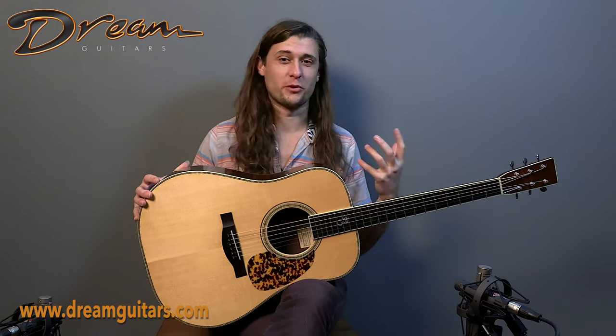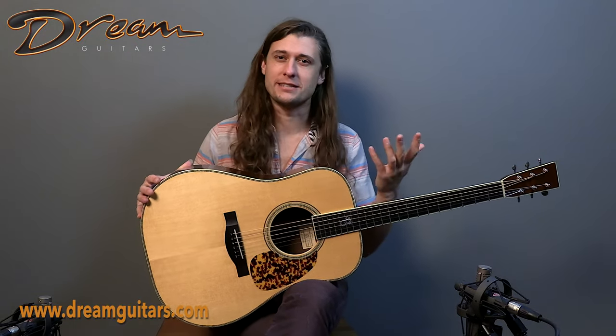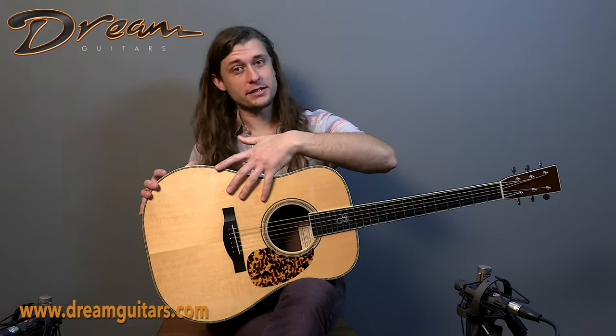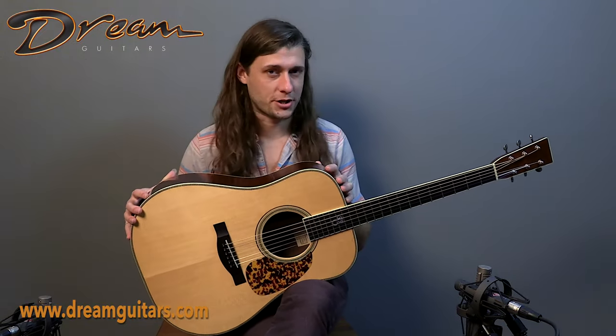They don't take over the voice, but they're very present within the voice. Additionally, this one was upgraded with Adirondack spruce bracing for the top and a hide-glue construction.